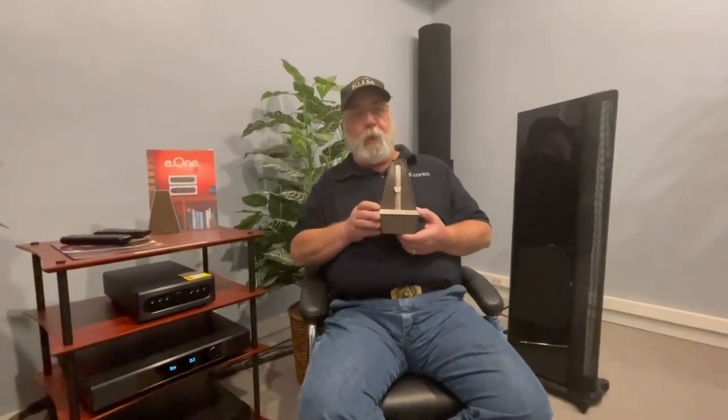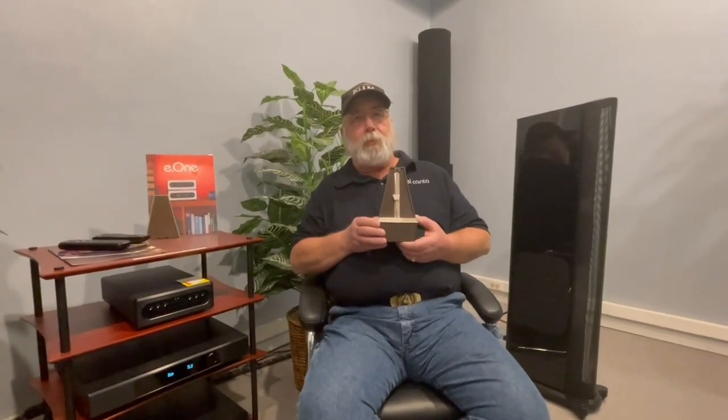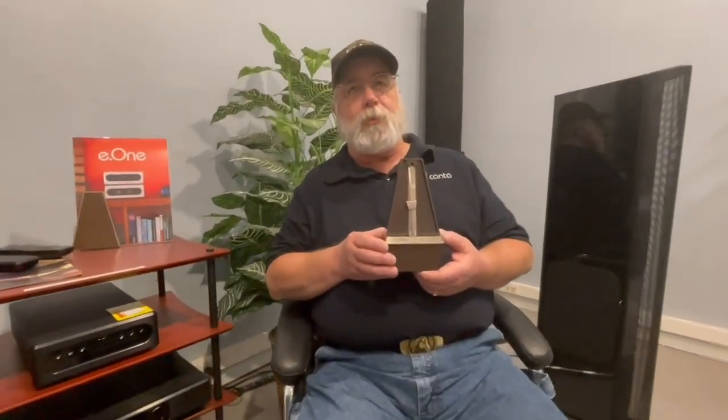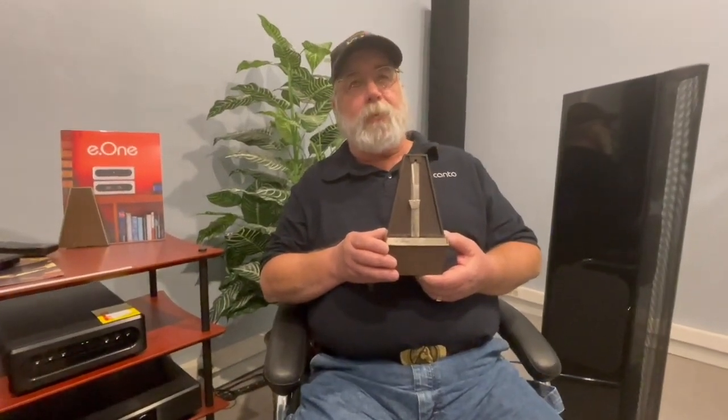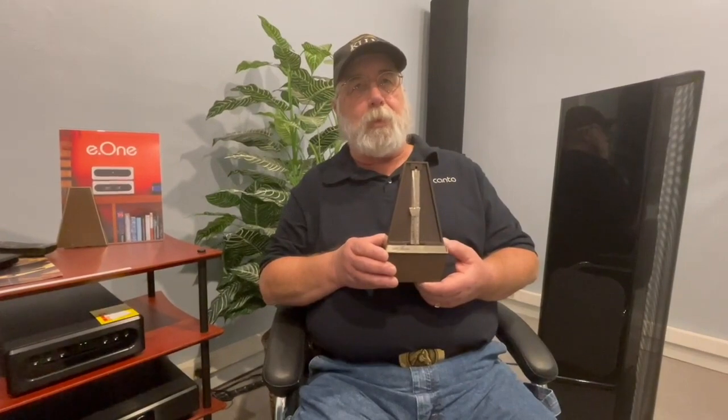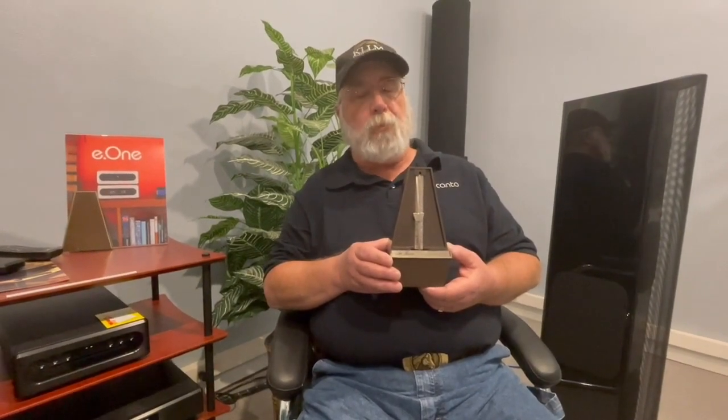Tonight I want to talk about the Devil in a Box. This little guy is probably the most terrorizing piece to any new music student, and the reason being is it starts to lay out the fundamental of music, which is rhythm.